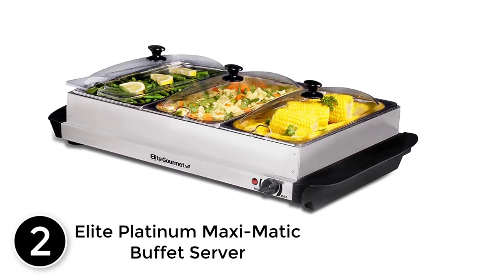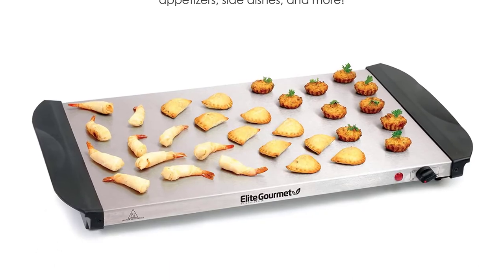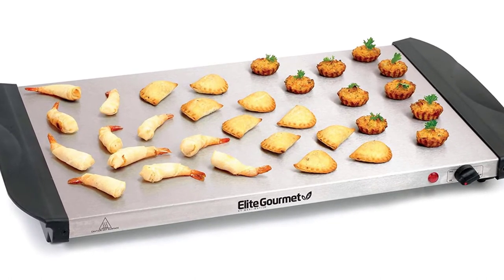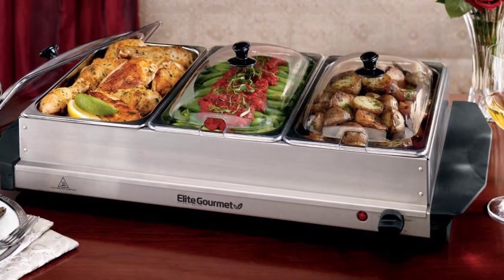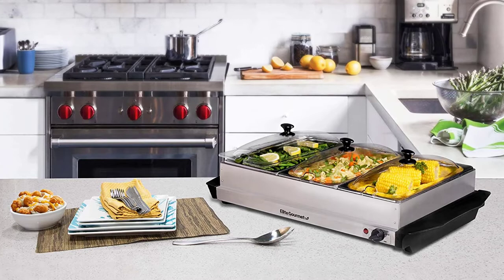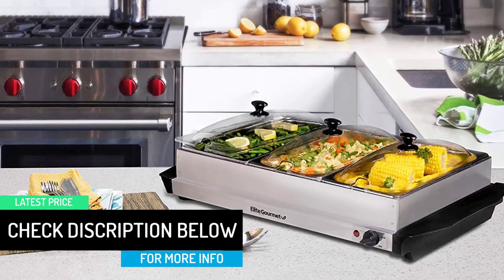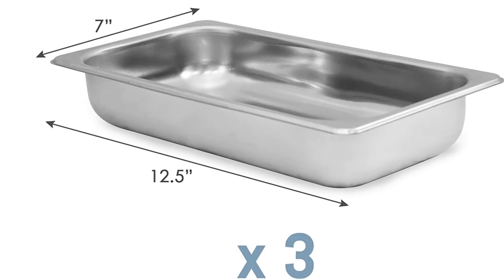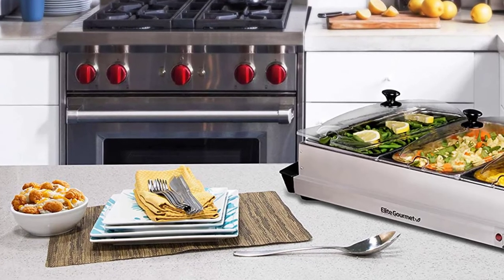At number 2: the Elite Platinum Maxi Matic Buffet Server. This buffet server from Elite Platinum has gained lots of upvotes from users for its unmatched quality, dominant performance, and long-lasting durability. Elite Platinum makes this buffet tray using industrial-grade brushed stainless steel, which provides rust-free use and a lightweight, compact design. More interestingly, you can separate this product into two parts — the bottom part is a hot plate that can be used for teppanyaki or grilling, and together with the buffet tray it becomes a buffet server with three warming trays. Each dish holds up to 2.5 quarts of food. This buffet server uses 200 watts of electricity and handles a maximum temperature of 175 degrees Fahrenheit.